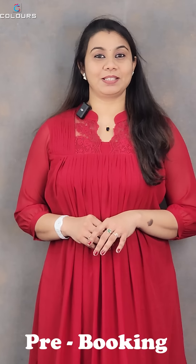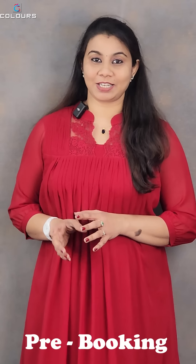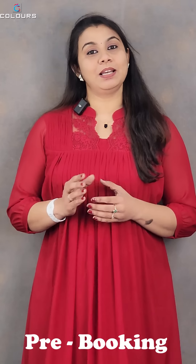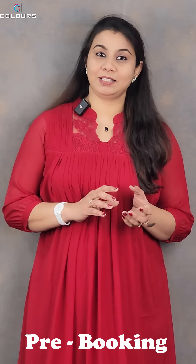We have pre-booking for 3 to 4 days and will dispatch within 30 working days. To purchase, visit www.colorstrands.in or use the product link in the description box. Thank you so much!